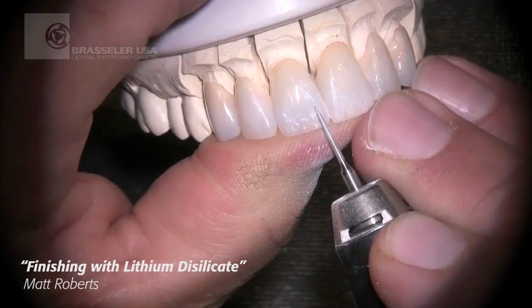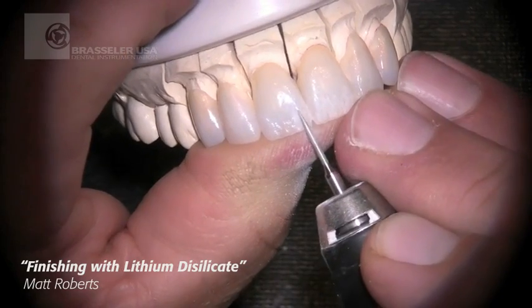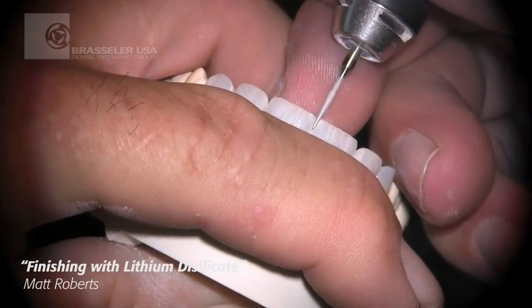Again I'm coming back in with my 863 to very specifically and carefully blend that, and work out all of my aesthetic shapes and forms as well as my surface texture.